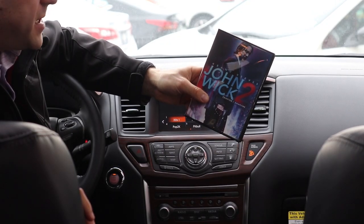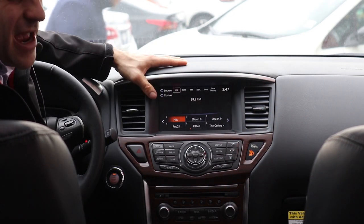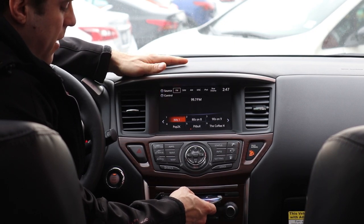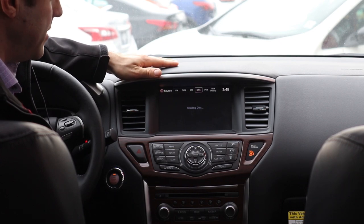For now we're gonna pop a DVD in here and I'm gonna show you how it works. Today's DVD of choice is John Wick Chapter 2. Hopefully you're a fan — if not, I recommend it. Tons of action. You'll love your dog a little more after watching these movies. Let's pop it right into the DVD player here and you're gonna see it's instantly reading and loading the disc.